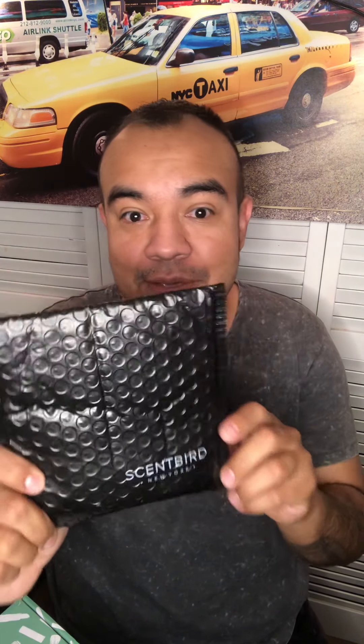Hello, welcome back! It's Luis with another unboxing. Today I will be unboxing Ofra Cosmetics and Scentbird. This is my first time ever getting Scentbird and my first time ordering from Ofra Cosmetics, so yay! Stay tuned for the unboxing.